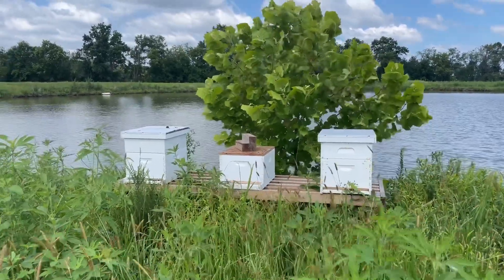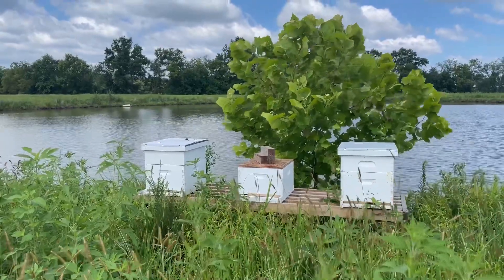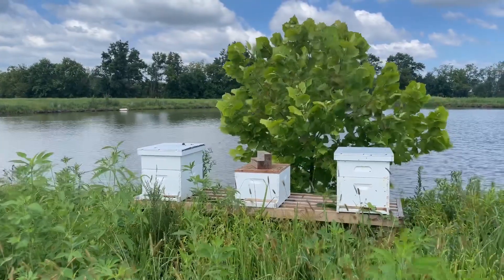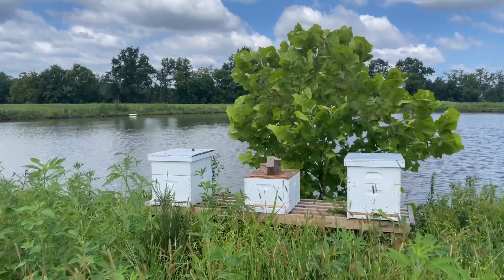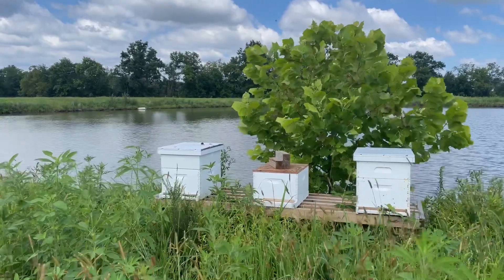Good morning everyone. It's August 2nd and we're here at the Soybean Association's Bay Farm hives. We're going to add some supers to them and see if we can get some nectar from the soybeans that are nearby. Come along as we add these supers.